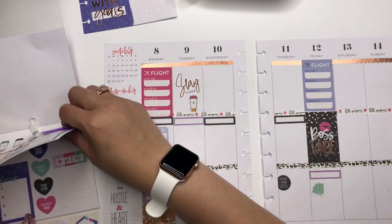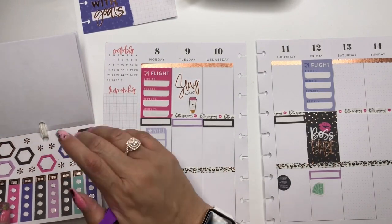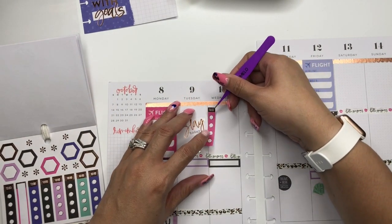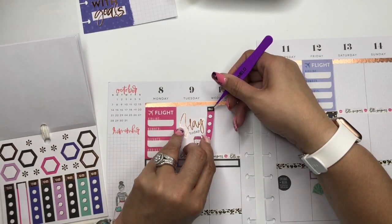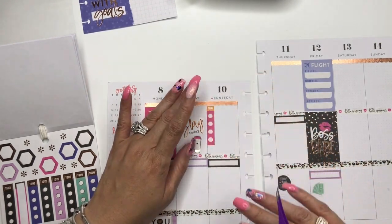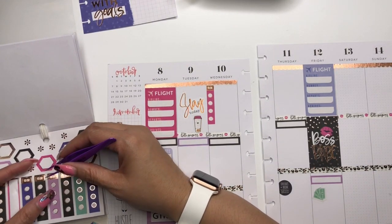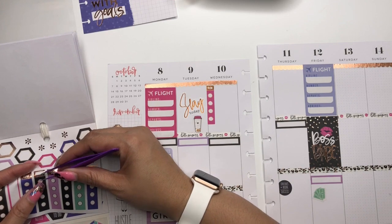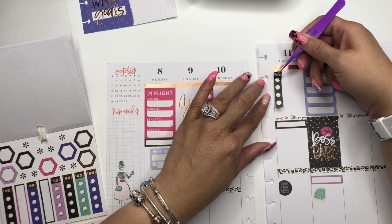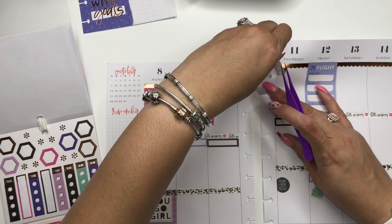I'm going to put a couple of to-do's down — just a couple of little checklists. I don't know how many to-do's can possibly come up, but I guess there could be some.